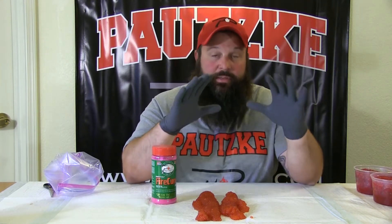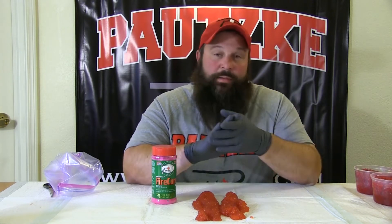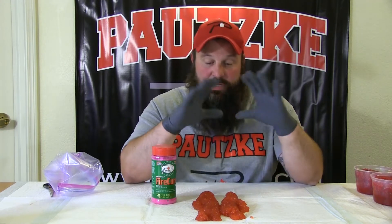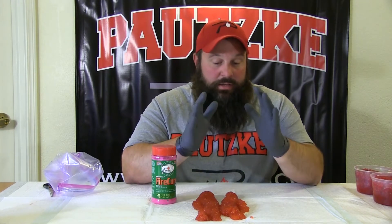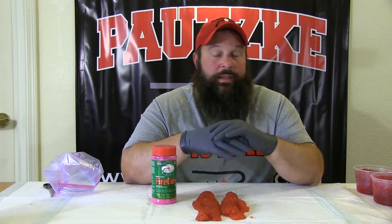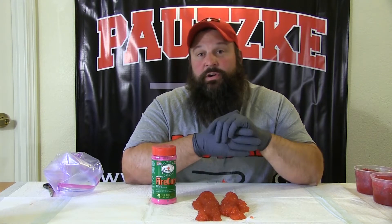We're just kind of wrapping down the tail end of the coho season here in the Anchorage Bowl — Ship Creek, Camel Creek's been real good, including the tail race, Bird Creek. We're just kind of wrapping it down, got my last few skeins we're going to cure up.